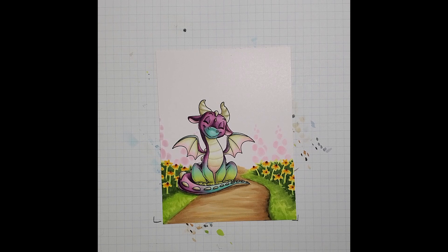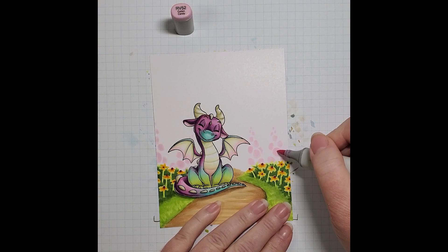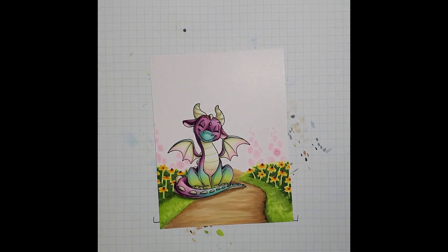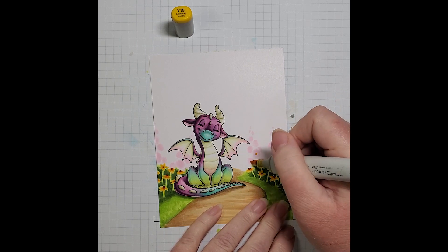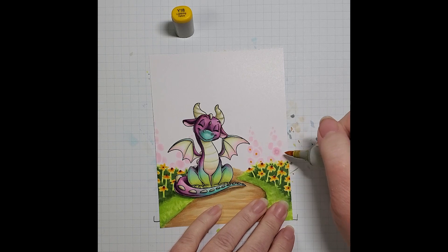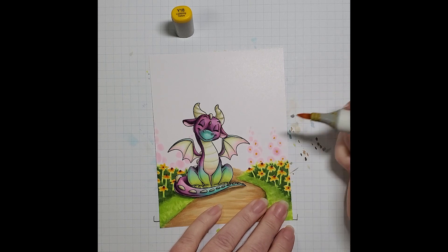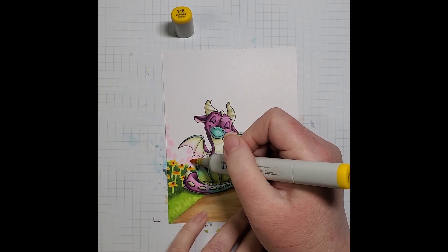From the RV10 I'm going to bring in RV52. Actually, next I'm going to come in with a Y18 to give you the center of our flowers — we're going to pop in a little bit of yellow in the center of each flower. As they get smaller, these last little ones are so tight we're not going to see the open center, so mostly it's just on the big guys.